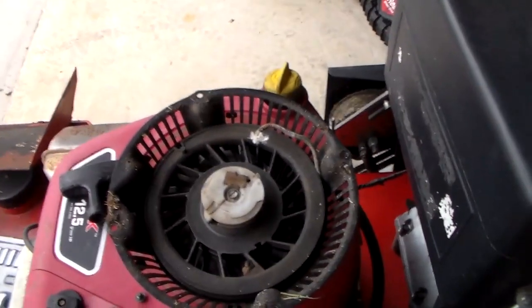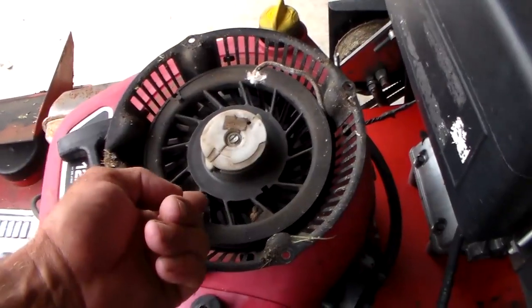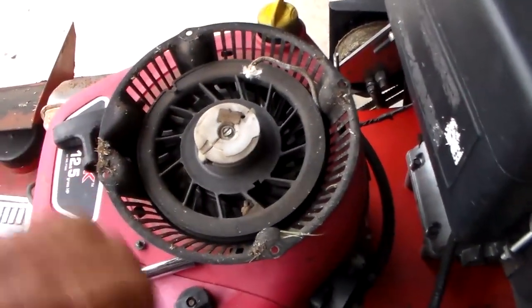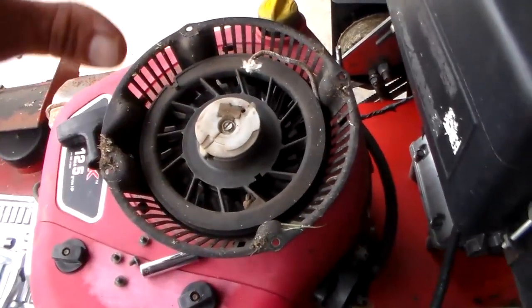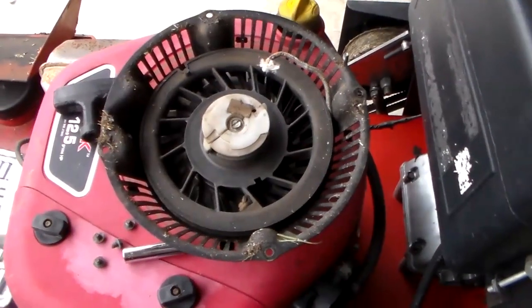Now, a lot of people make a mistake - they don't pay attention to what they're doing. Inside here, behind here, it is a spring. If that coil spring, that band spring goes flying, it's all over. Go get yourself some professional help because that's a real pain in the butt.